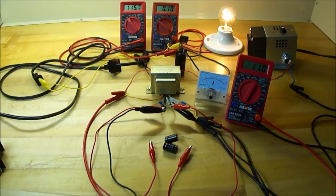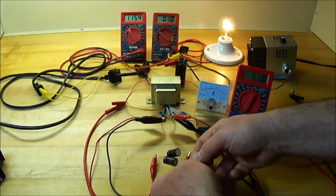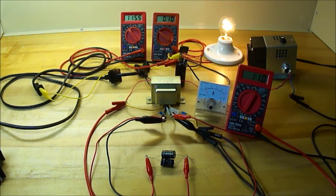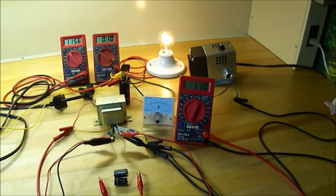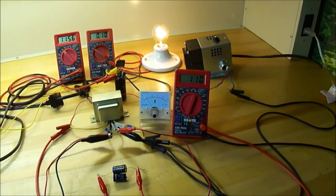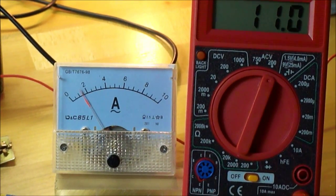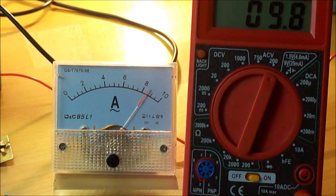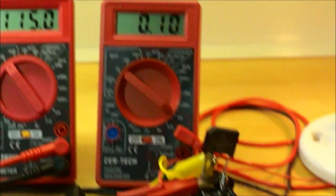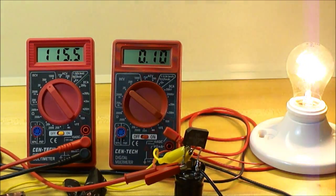Now watch what happens when I kick in this other capacitor. We're at about four and a half amps. So now we have two 470-microfarad capacitors. Those capacitors heat up because that wire needs to be rewound on that primary. But watch what happens to the current — that's without the caps, and that's with the caps. That's how many amps we have going through there with the caps, versus without the caps.